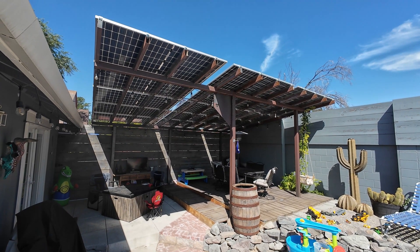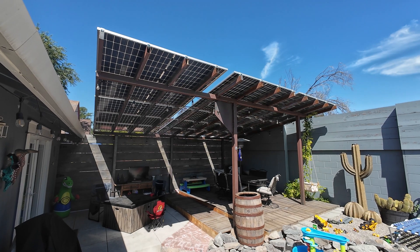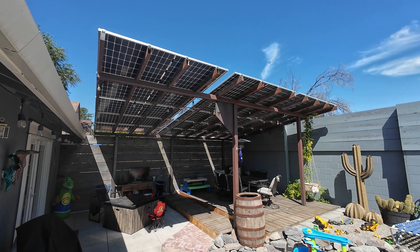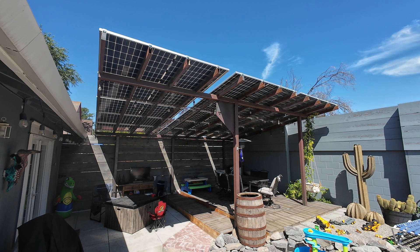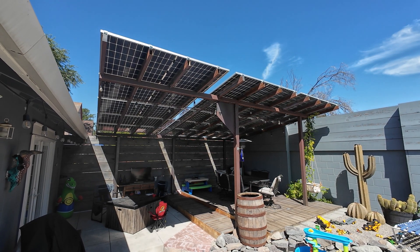It's been a long time since I've posted an update video about anything solar. Life gets in the way, but recently, over the last few months, I've gone ahead and replaced the entire roof of this pergola I built four or five years ago with solar panels to power our entire house.